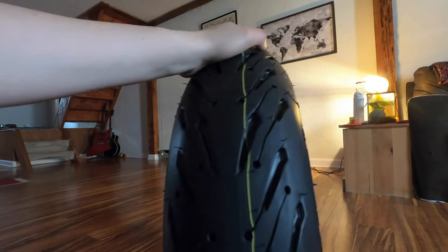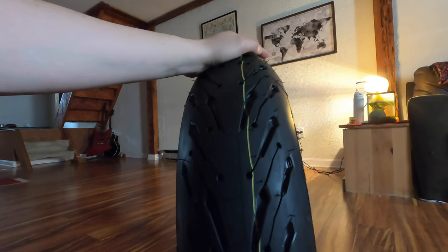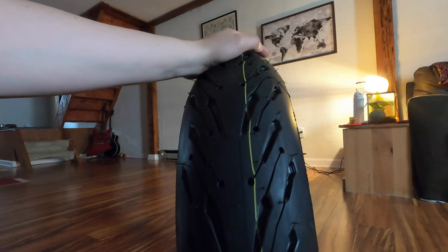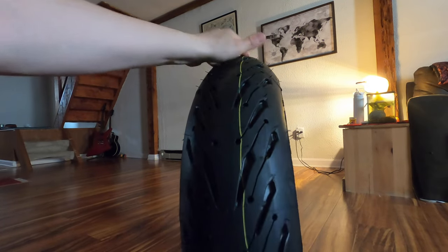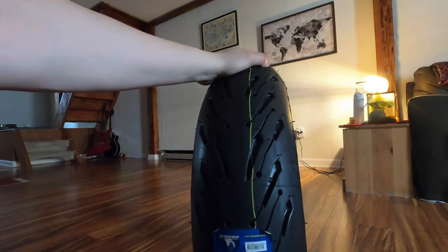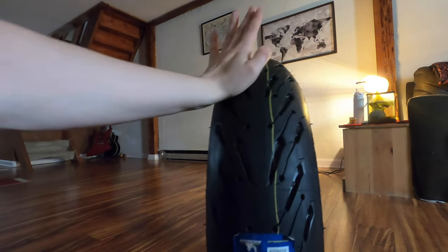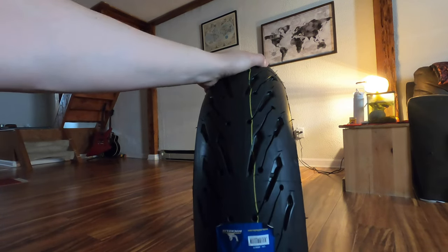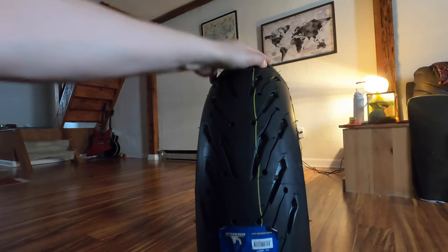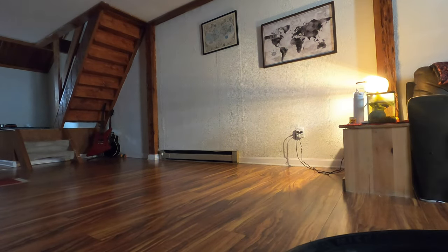If you haven't voted on which bike you want to see first, go to the community page and do that. Let me know in the comments if you think I should have gotten a different tire instead — I think I made a pretty good decision. I had a bunch of people talk about the Road Fives, and I believe Cloudy Biker was also running Road Fives or at least spoke highly of them. Don't forget to like, share, and subscribe, and I will see you guys in the next one.